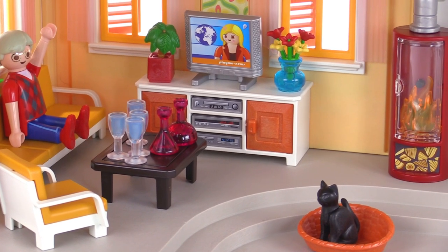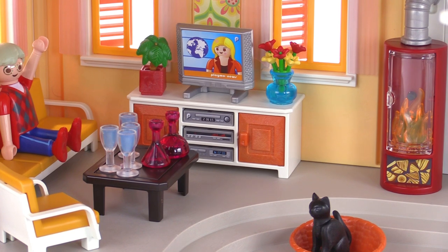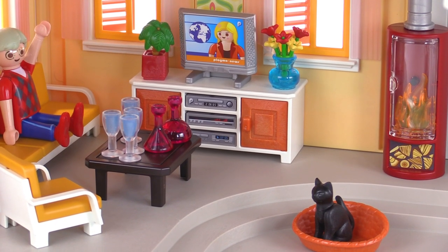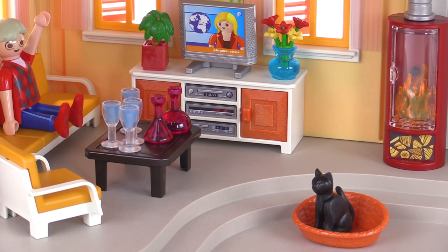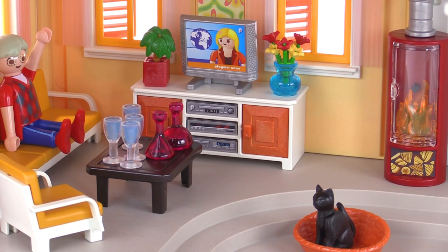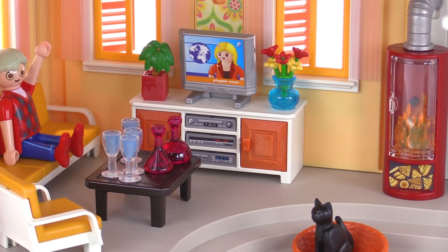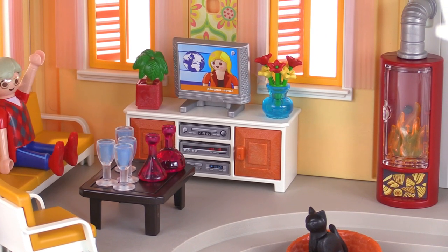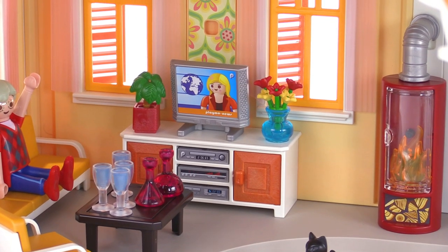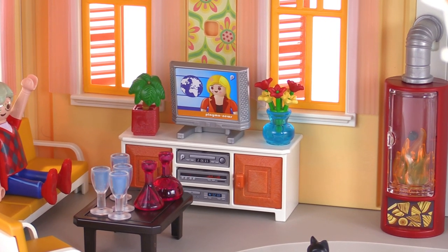The entertainment center in the back has three electronic items in the cabinet slots, and each of those is individual and independent — a separate part. You put a sticker on the front to make them look like different devices. The cabinet doors on the sides can open, and you get a flat screen TV with built-in speakers on the side, which is just a sticker you apply yourself.